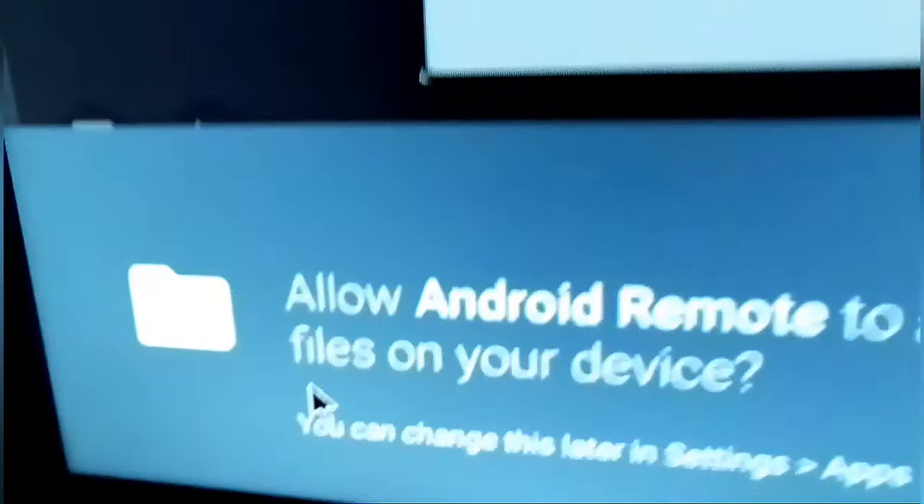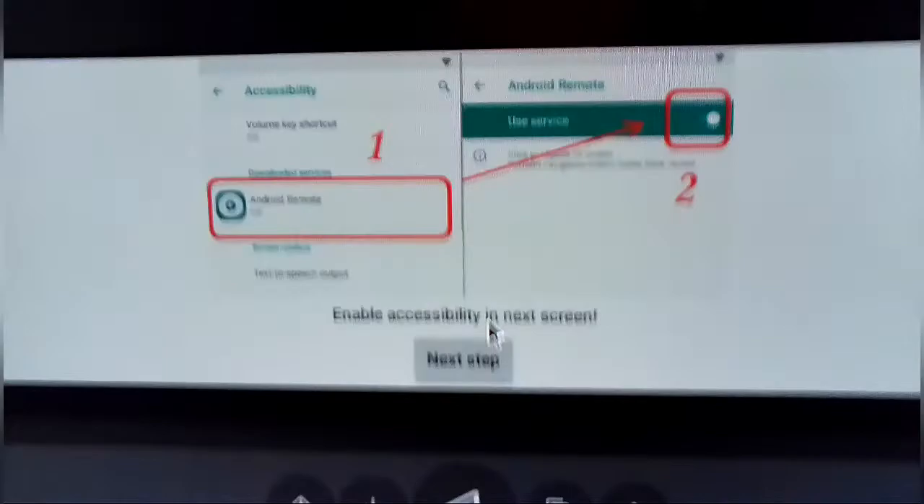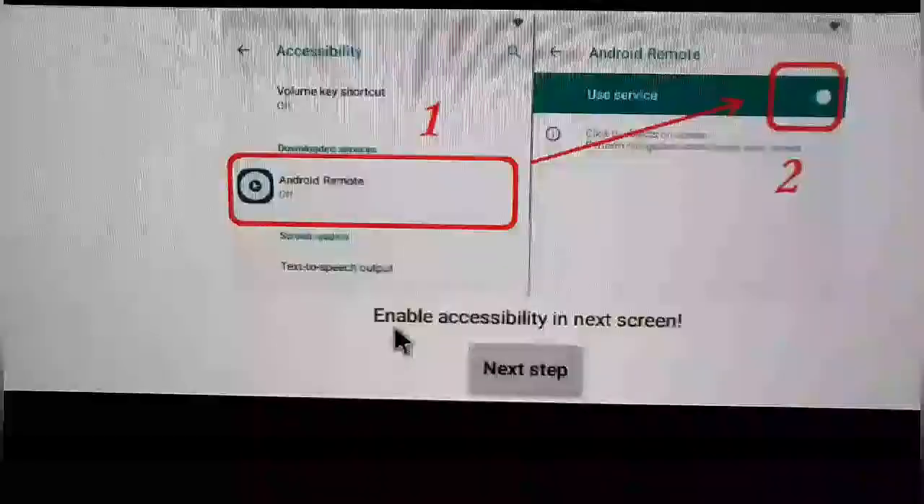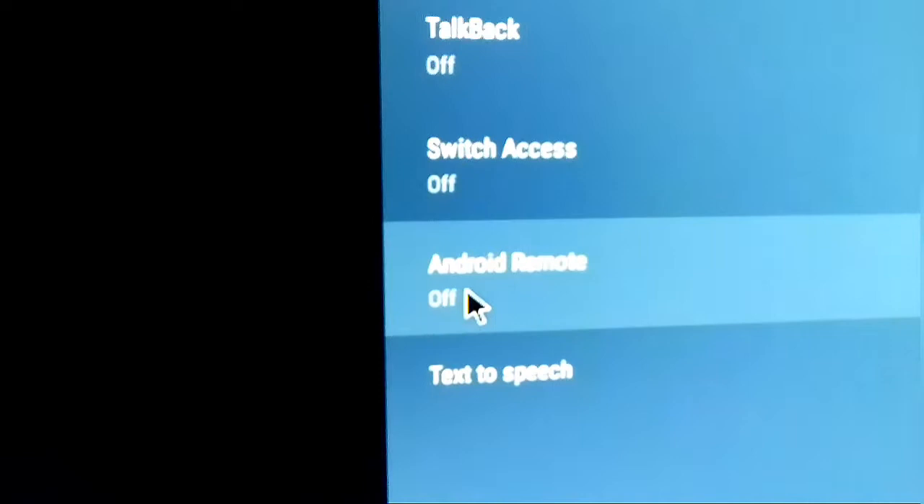We're gonna get a message to allow the remote to access phone and files on your device. We have the option to Allow or Deny — we're gonna click Allow. Then we're gonna click Next Step. This will come up and we go down to where it says Android Remote, click it, enable it, and then click OK with our remote. Then it will pop up and say Running.